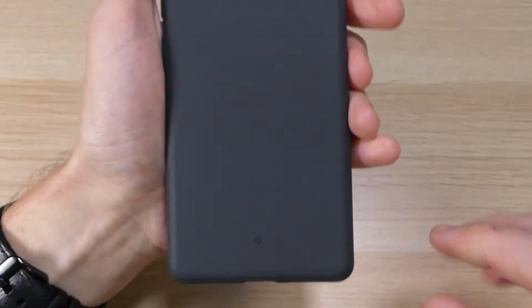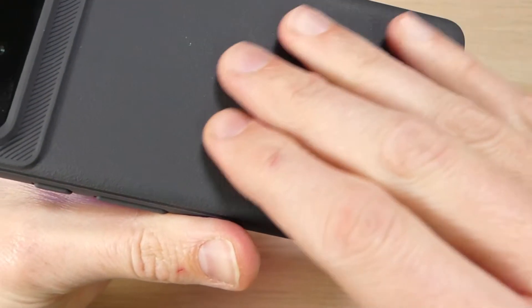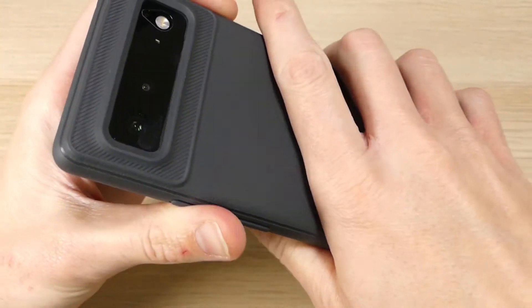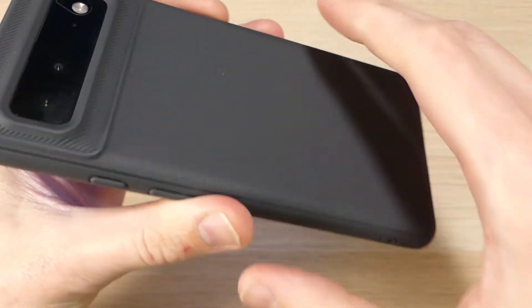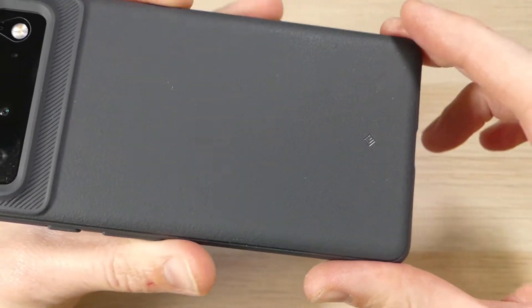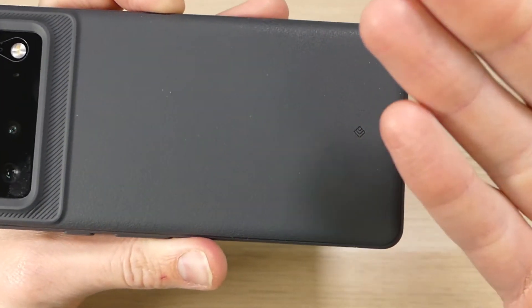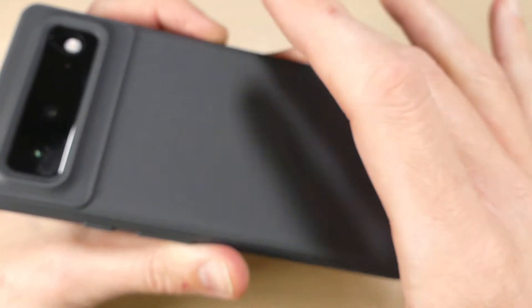Flipping it around to the back, we'll see that there is this textured grip. It's kind of like a rougher texture — almost feels like a plasticky leather — but it's a very grippy surface and it's not something you're going to find yourself dropping. It kind of makes it look a little more stylish, a little bit more rugged, almost like a sandstone texture but not quite, and I really like that look and feel.